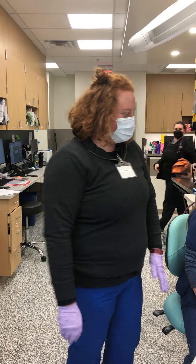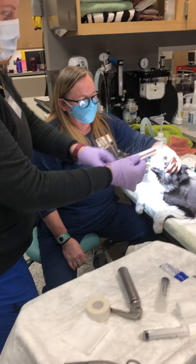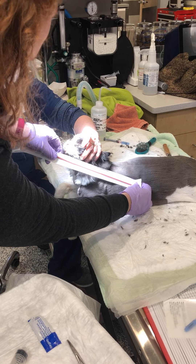Hello, I'm going to be placing an oral gastric tube on this feline patient today. First I'm going to measure the stomach — see where the last rib is, right there to the canine tooth.